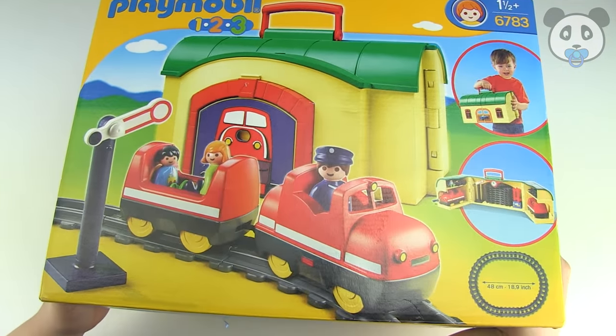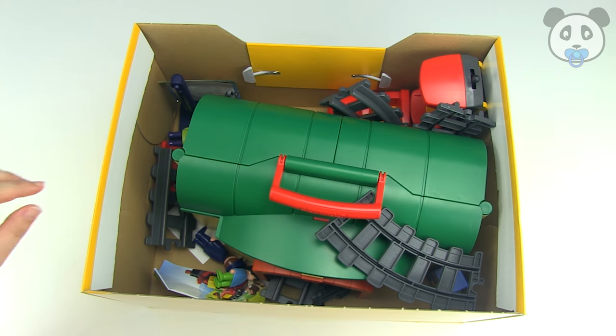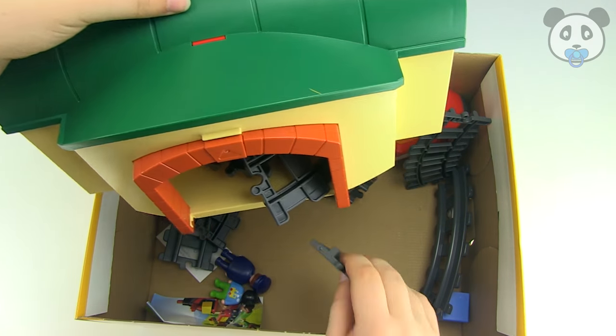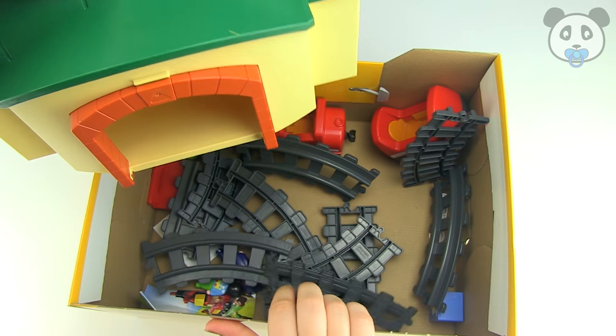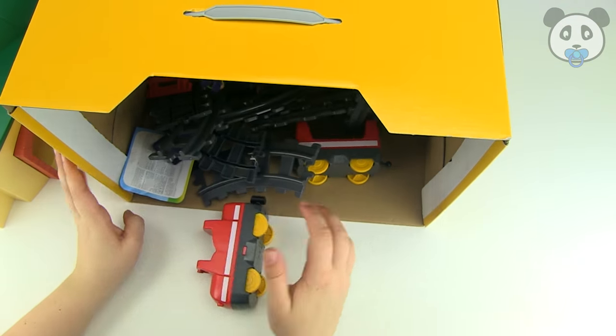So this is the box it comes in, let's open it and take a look. Oh wow, look at this, we've got a really big case in here — it's a bit strange, but we'll see what that is later. We've got all these tracks inside and of course the trains as well, let's just empty out the box so we can look at it a bit better.